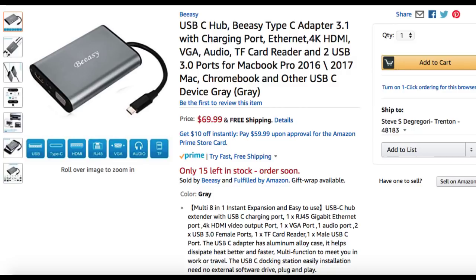This is where you're gonna get the product — it's on amazon.com, it is from BC. It is a USB Type-C hub plus everything else it does: charging port, ethernet, 4K HDMI, VGA output, audio output, TF card support, and two USB 3.0 ports. Perfect for your MacBook — check it out guys, follow the link, you will not be disappointed.